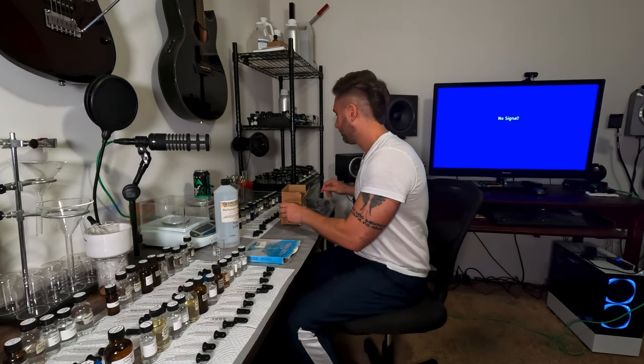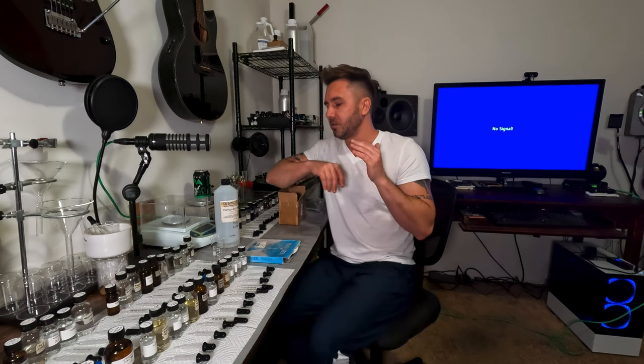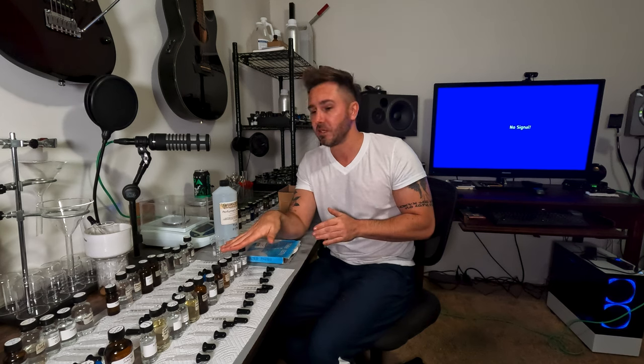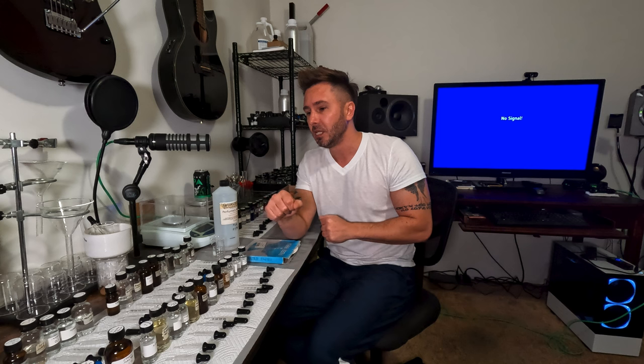That covers everything as far as essential equipment you'll want when starting your DIY home perfumery journey. I'll do a follow-up video explaining good first-purchase raw materials that every beginner should buy, but that'll be another video. Until next time.